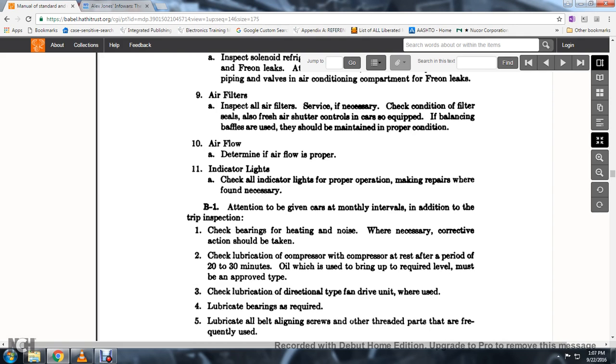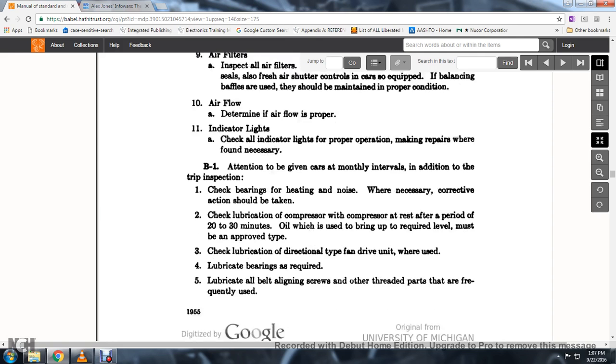30. When oil is brought to the required levels, it must be approved. Check the lubrication of the directional-type fan-driven unit. When used, lubricate the bearings as required. Lubricate all belt-lining screws and other threaded parts that are frequently used.